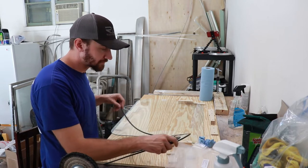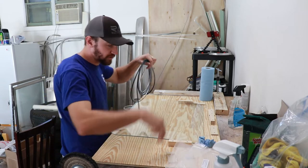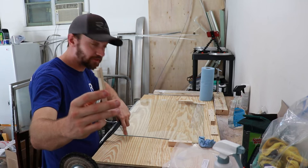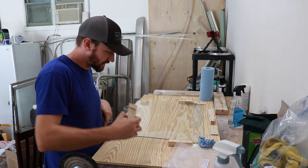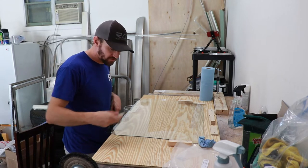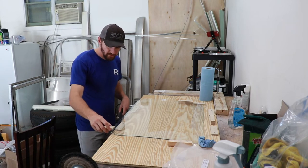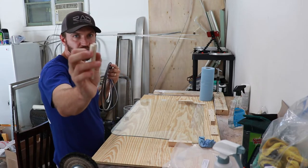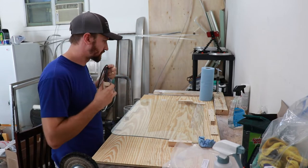Instead of having to use some sort of sealant — which is messier and requires silica gel — this stuff is infinitely better. I also built a little spacer because you want the tape about three-sixteenths of an inch in from the edge of the window. I just glued two pieces of wood together with a three-sixteenths gap, and I run it around the outside while I'm putting the spacer down.